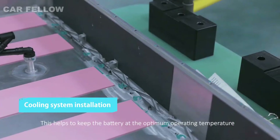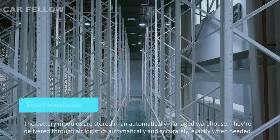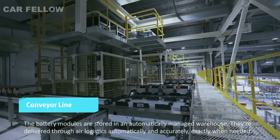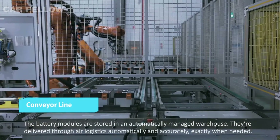This helps to keep the battery at the optimum operating temperature. The battery modules are stored in an automatically managed warehouse; they're delivered through air logistics automatically and accurately, exactly when needed.